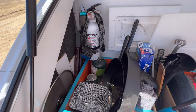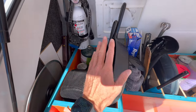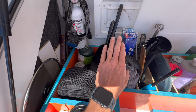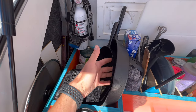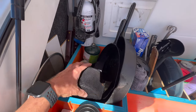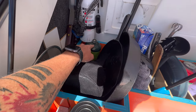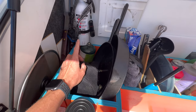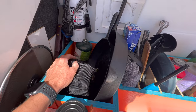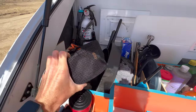Back here is pots and pans. I mostly cook on skillets — I have a big 12-inch skillet and a 10-inch skillet that I use all the time; it's perfect for everything I do. I also have an extra propane stove and an extra propane bottle back here, which I'll talk about in a minute since I really upped my propane setup.